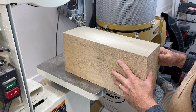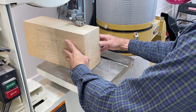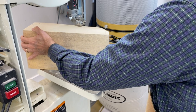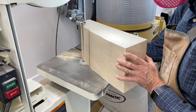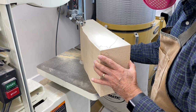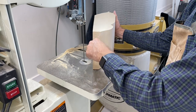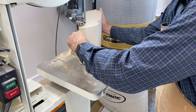You really want to take your time on these side cuts — it's a deep cut for the bandsaw, so you don't want to push it too hard. Being careful to position my thumb and fingers well away from the blade.